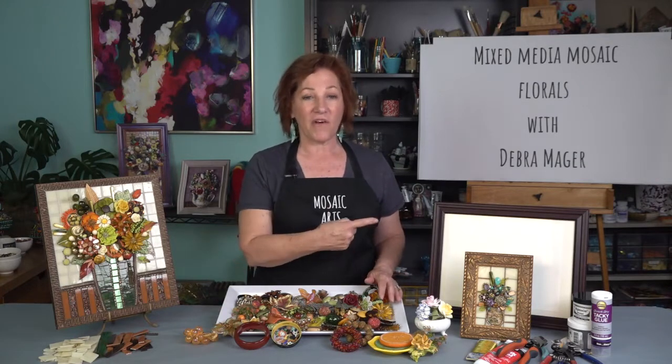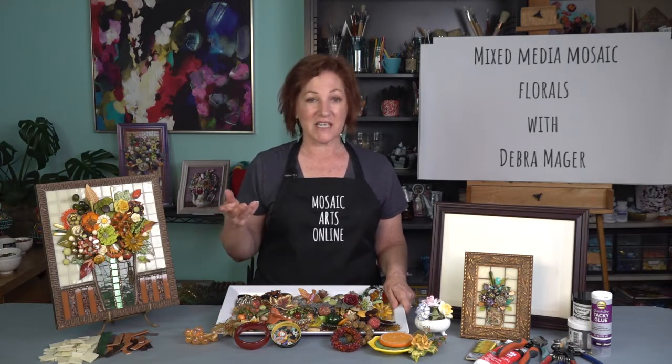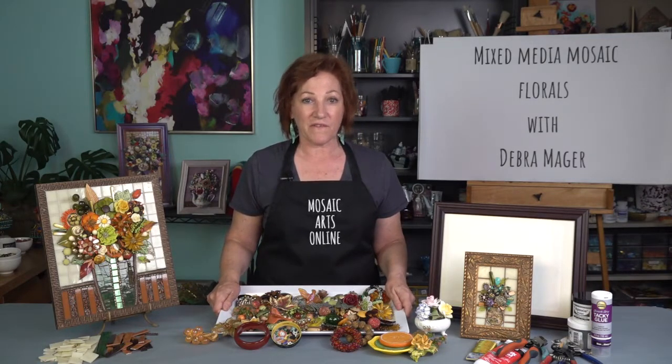Soon you'll recognize the many possibilities right in front of you. The beauty of this process is that you will work directly on the glass inside the frame, so that when it's finished it'll be ready for display. One of the things I love about this project is the endless possibilities of this art form — there's so much opportunity for creative expression using all the found objects in your collection to create magnificent floral arrangements. I'll demonstrate how to cut glass for the vase, the backdrop, and the table — that's the foundation before we begin our actual floral arrangement.